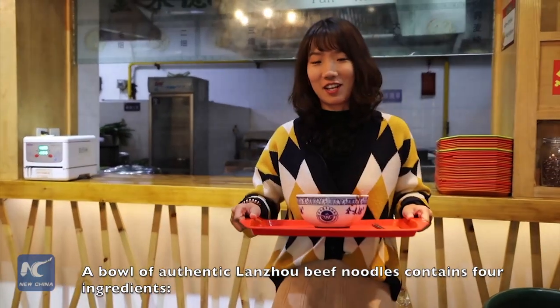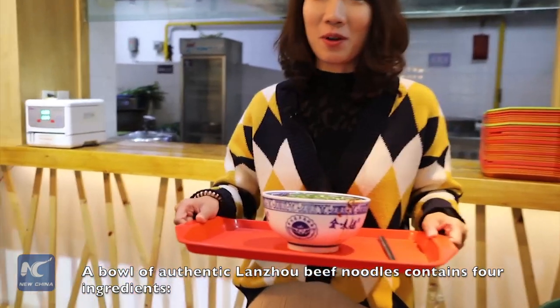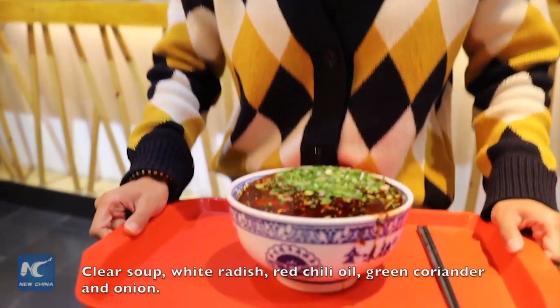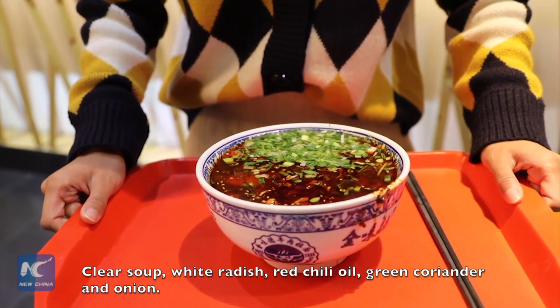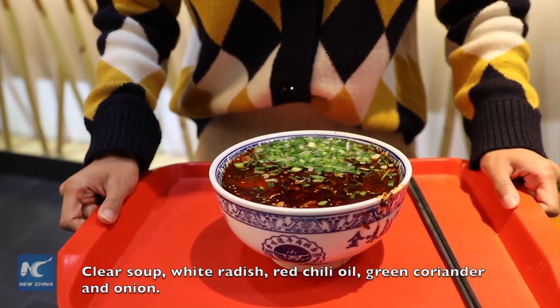A bowl of authentic Lanzhou beef noodles contains four ingredients: clear soup, radish, red chili oil, and green coriander and onion.